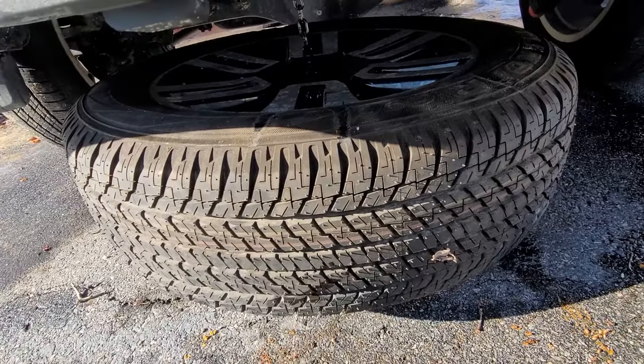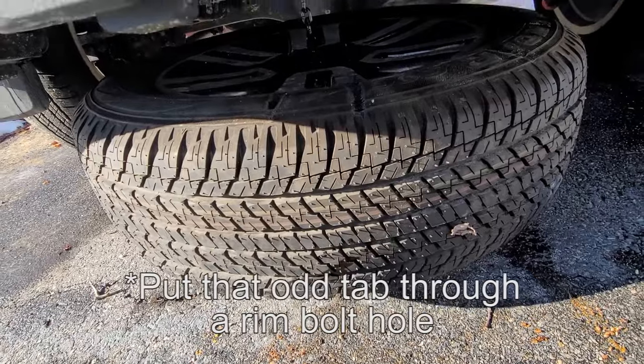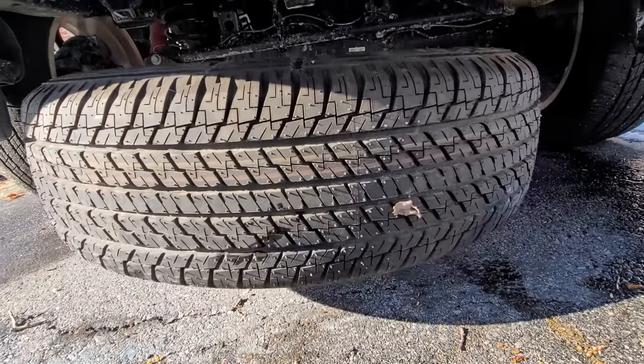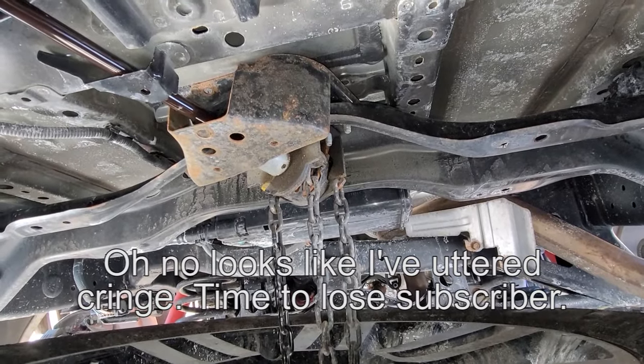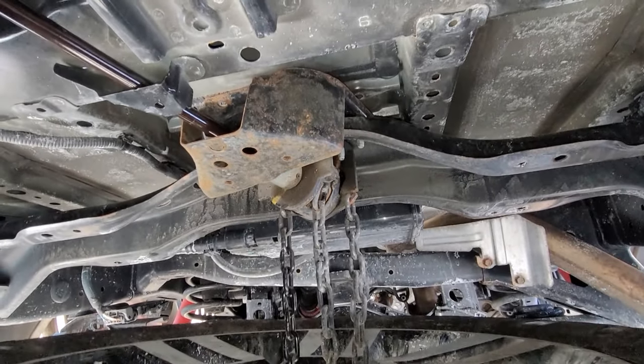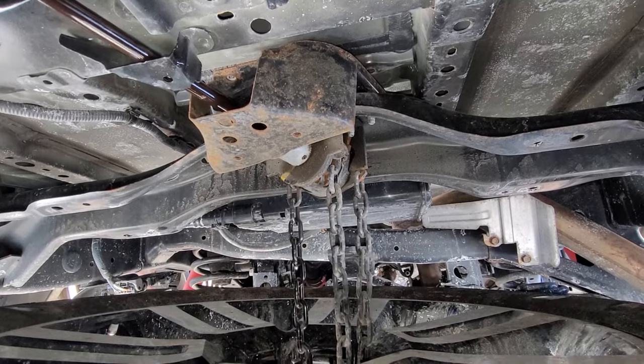When done doing whatever you were doing, just insert that piece in through a bolt hole and crank that clockwise. For real, this thing is a hoist, which is kind of cool to be honest.